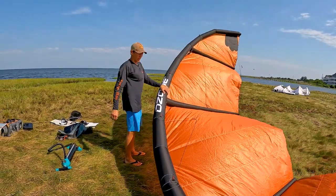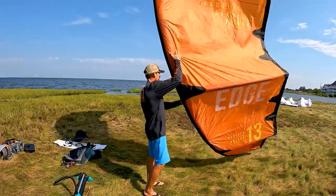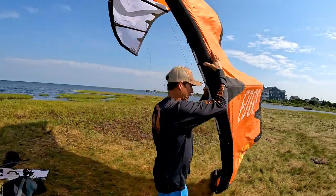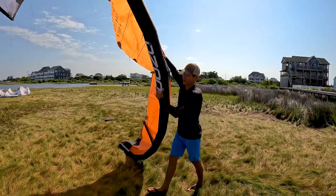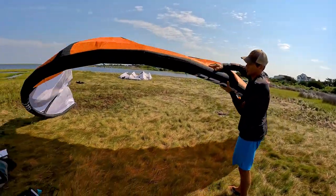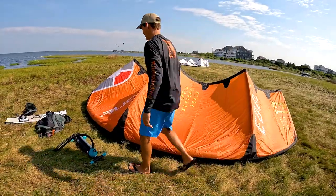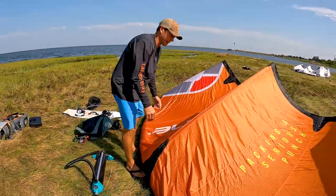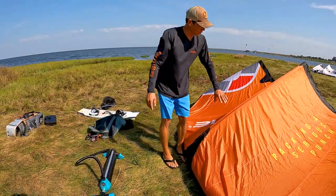The wind will flip it over really nice and easy. Notice I'm not fighting it too much — I can then walk the kite wherever I need it to go and lay it down nice and gentle, knowing that this grass doesn't have any thorns or sharp shells that could possibly puncture my leading edge.